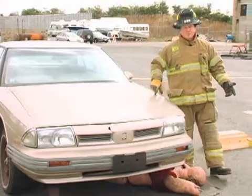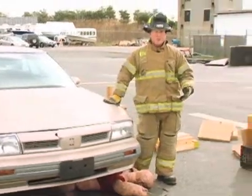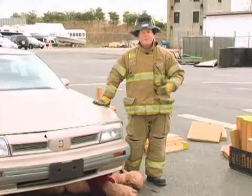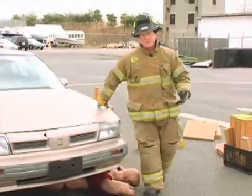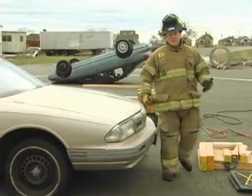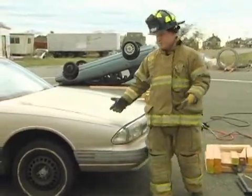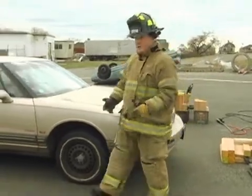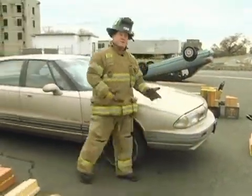As in every emergency situation, when we arrive on scene, we want to do a scene survey. I want to walk around the vehicle, size it up, and look for any unknown hazards. As I do my scene survey, I'm looking for any fluids that might be a hazard, any wires that might be down. Most importantly, I want to see if we have any other victims under the vehicle.